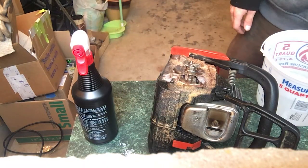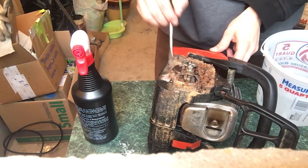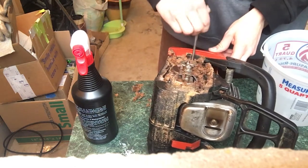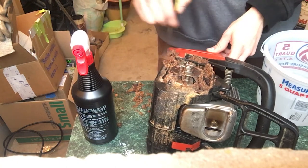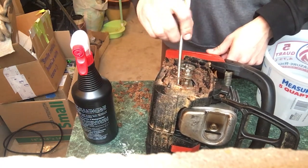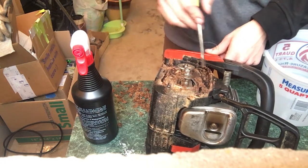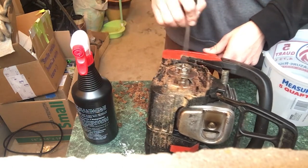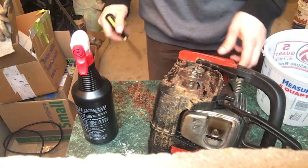I'll grab a screwdriver to work around the deeper areas, removing wood scraps from chainsawing. It was funny — since I was recording when the accident happened, I showed it to my dad and he started laughing, found it very funny. He thought I was fine and not hurt, so it was a very funny moment. There are also some dirty shafts here I'm not quite sure about.